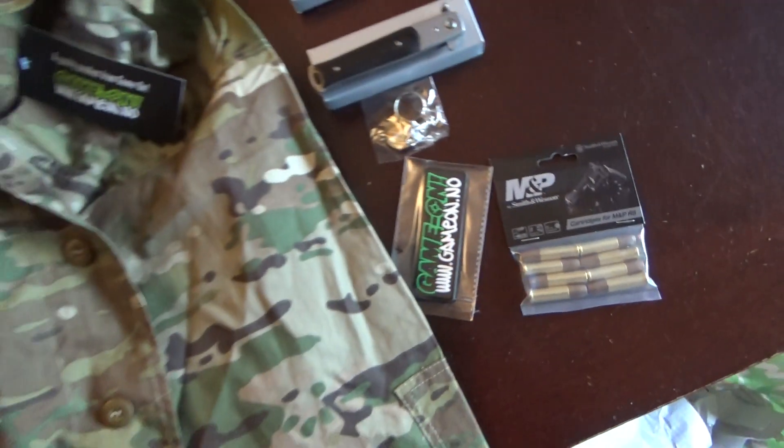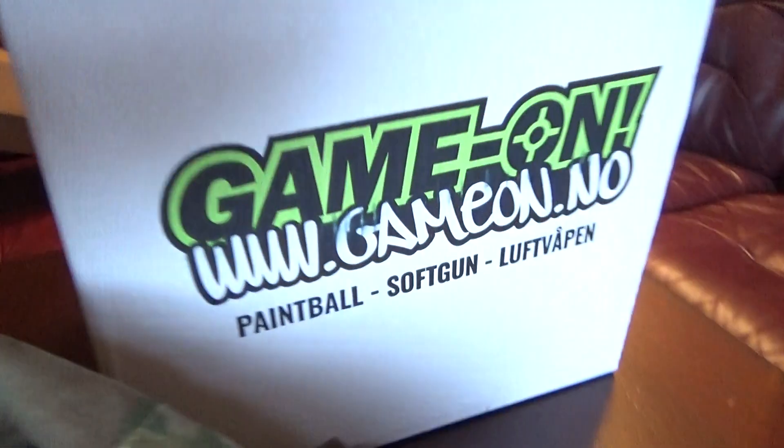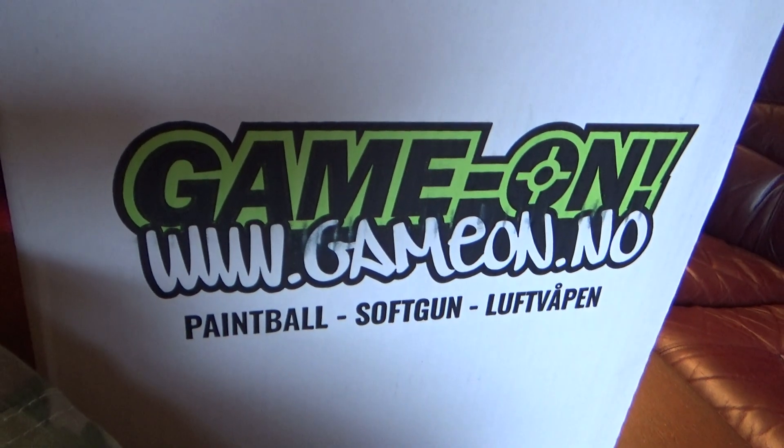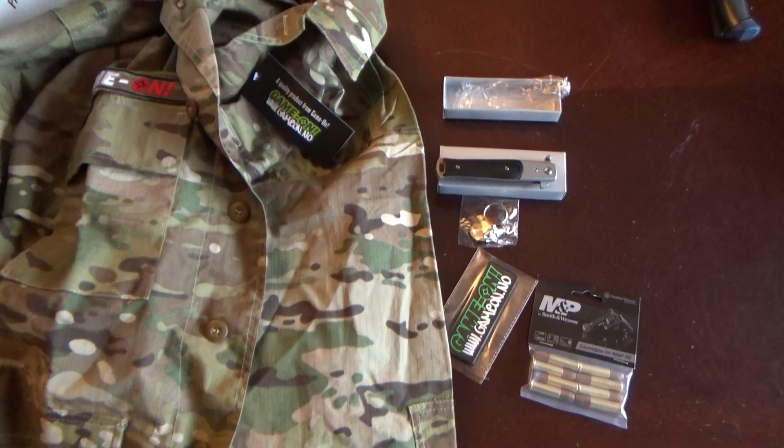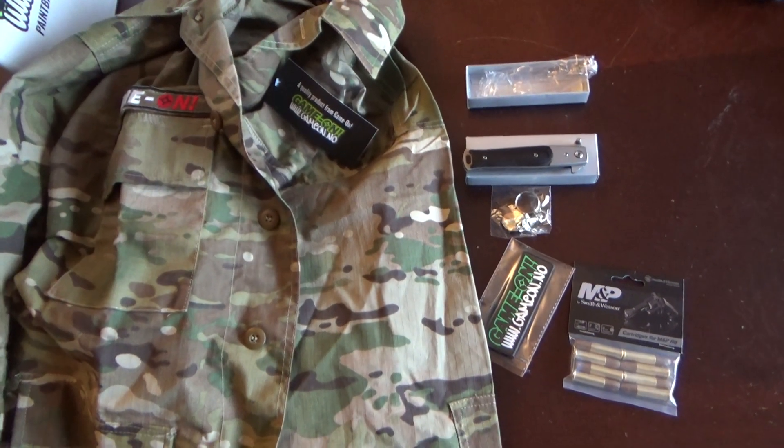Just a little unboxing for you from my favorite toy shop, GAMOM. Stay tuned for more videos. Hope you liked this one, and thank you for watching. Bye bye.